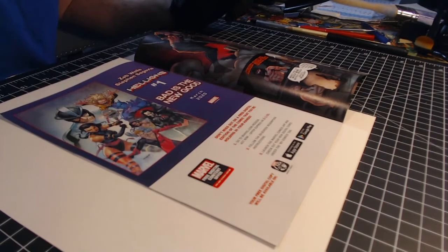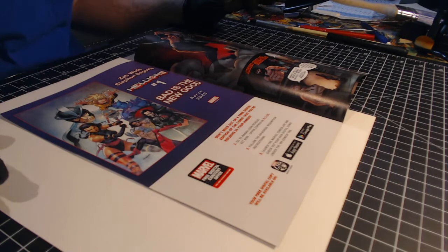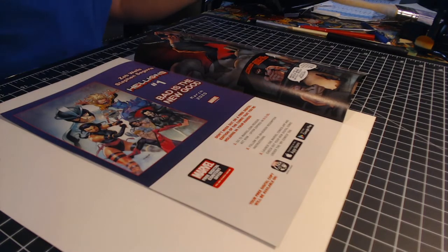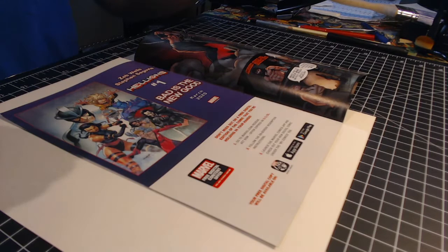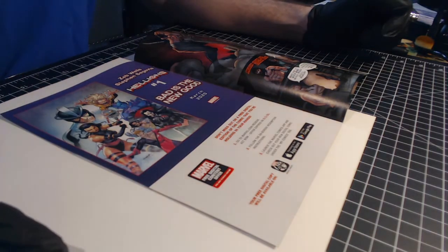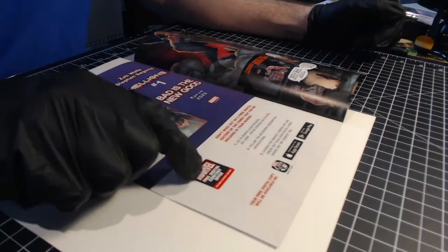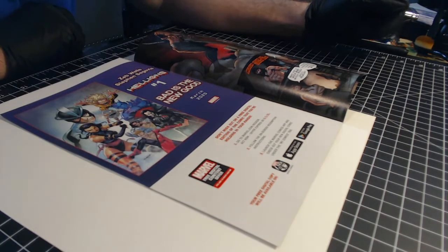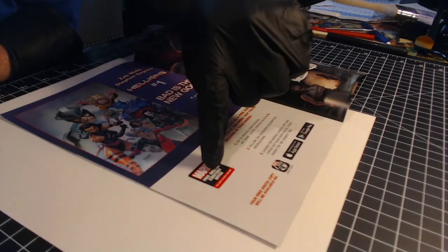Hey everyone, I am back with another pressing technique video. It's been a while since I've done one of these, but this is something fairly new I came across. It's also definitely a very modern problem for modern books, specifically for modern Marvel books — the digital code.